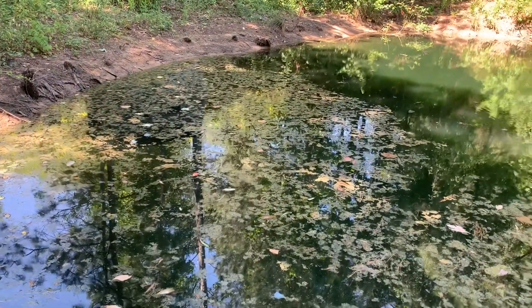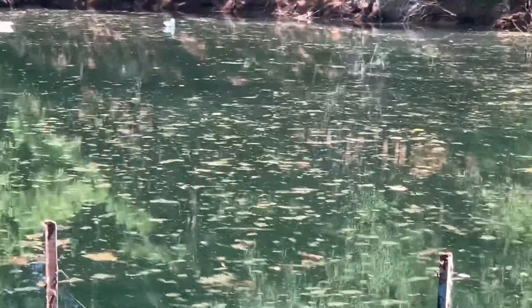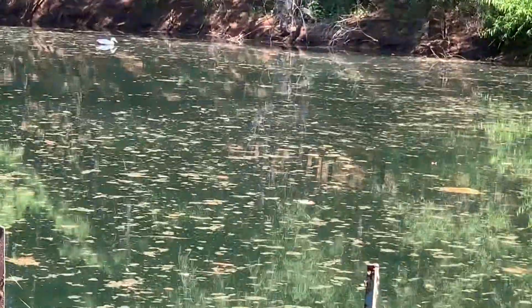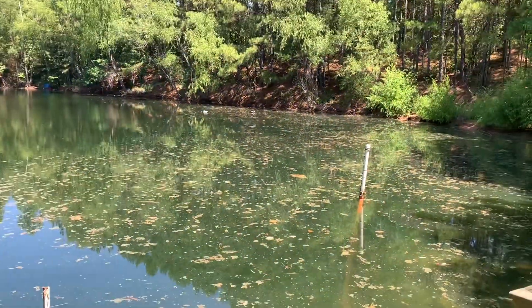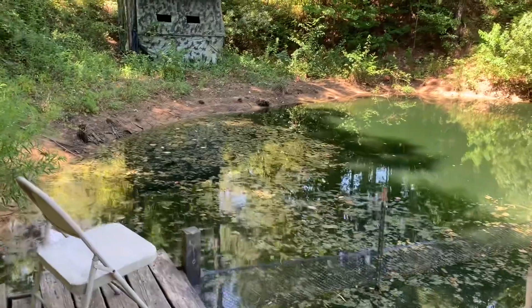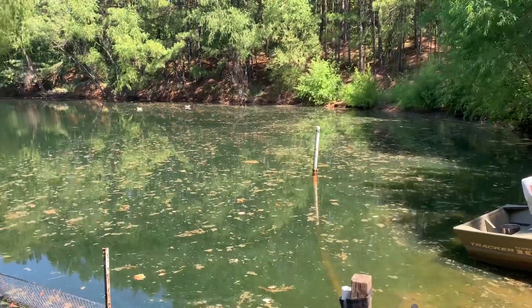It's been sitting on the surface for probably a good four or five days like this. With a lot of wind today, you can see there's a lot of the pond that's clear. This is all that dead stuff — it just looks like a lot of dead cells, almost like dead skin flaking off. I would definitely say the diquat did some work. I also did a little bit of fishing and it hasn't affected the fish at all — they're still doing well.